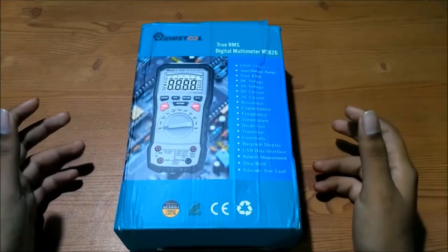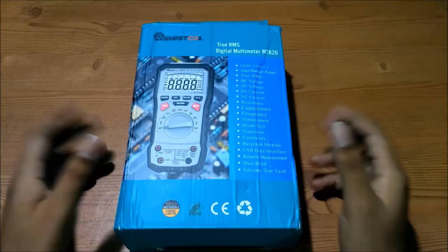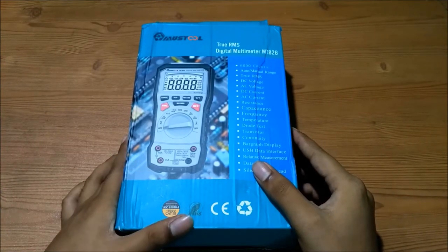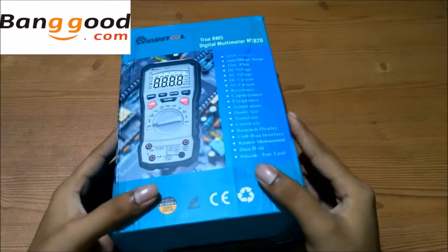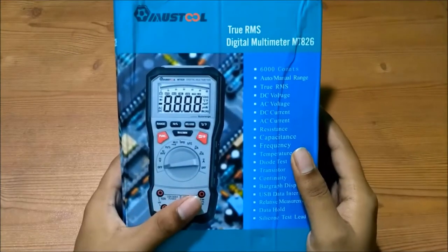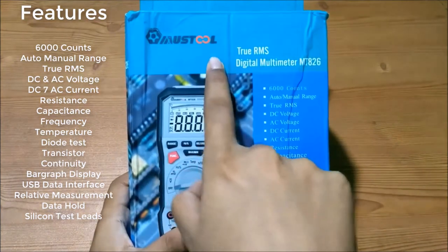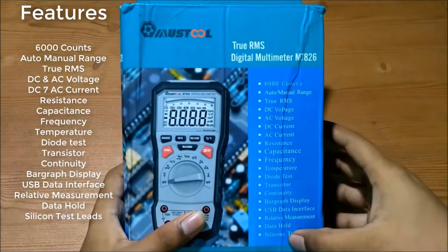Hello guys, in this video I will show you this cool amazing Mustek tool MT826 digital multimeter. This was sent to me by Banggood for review purposes. Thank you for sending me. Now we'll see the outer box — here we can see the Mustek brand name and this is the model number.